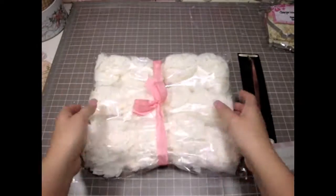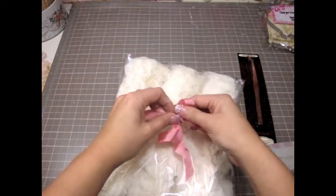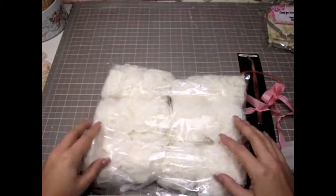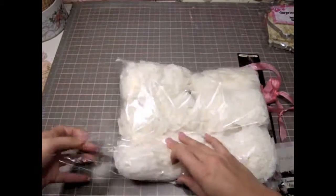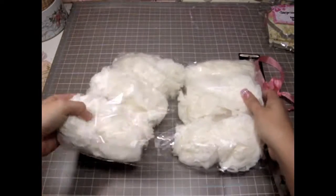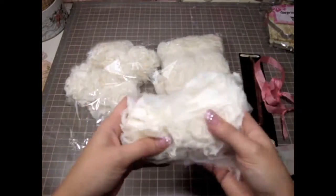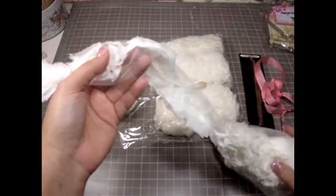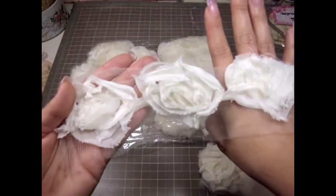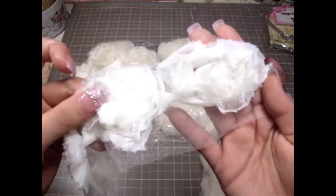Let me share with you guys that trim — it's gorgeous how she packs it, so just really beautiful, and I'm so super excited about this. Let me just get it out of the bag here and show you guys the trim. So yeah, it looks like there is six yards — buy five and get one for free, you guys.